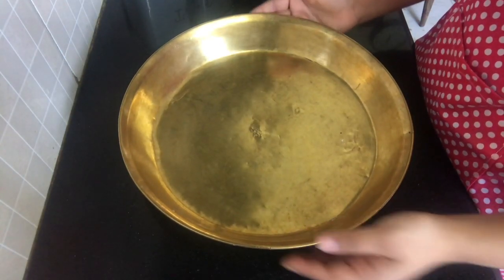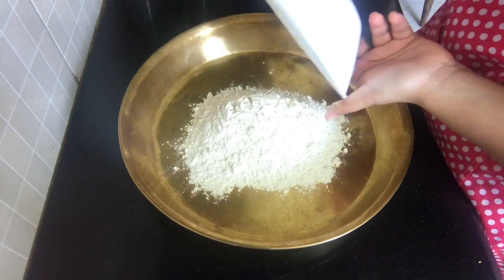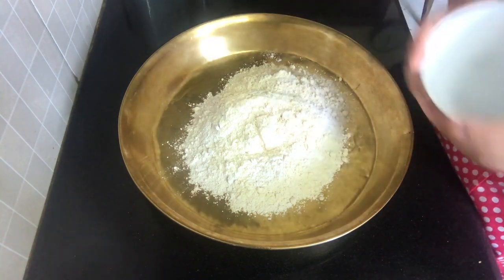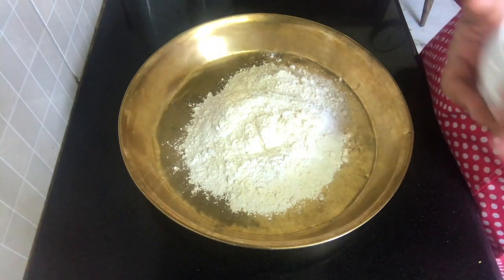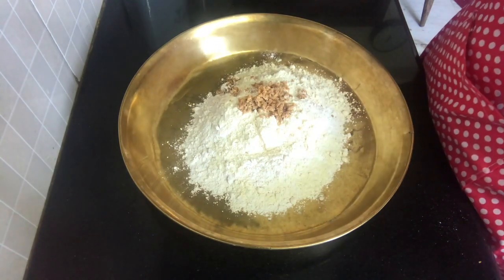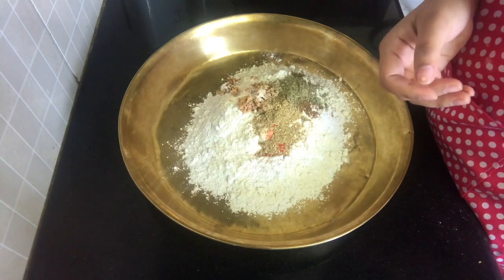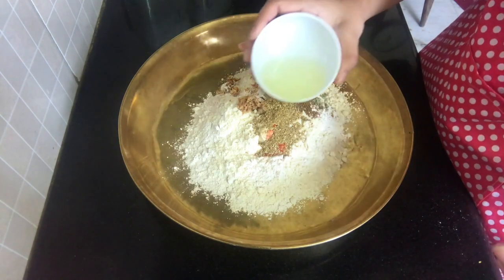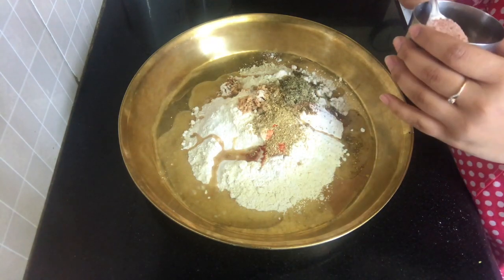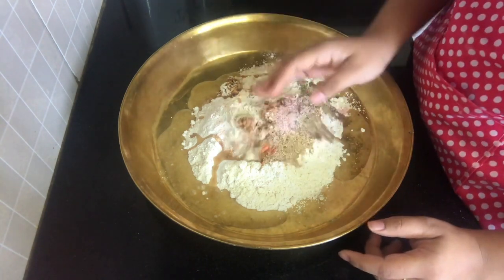We are going to first take our thali and add all of our ingredients together — the vada powder, ginger paste, all our masalas, oil, and salt.